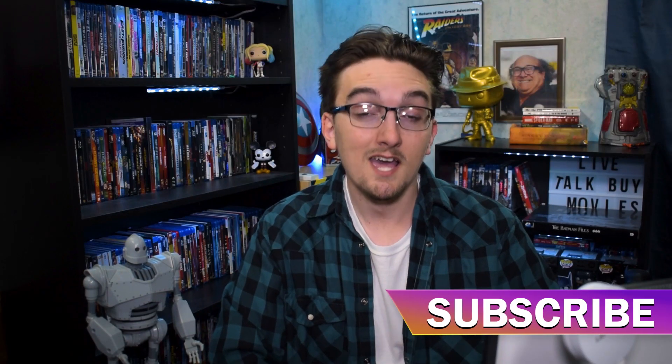Hello friends and welcome back to the Brockopp Side, a place for those who love talking about movies. If you feel like you fall into one of those categories, go hit that subscribe button down below. Also stay tuned to the end of the video — I'll be giving away a digital code of Bad Boys for Life.